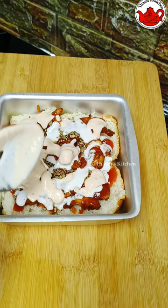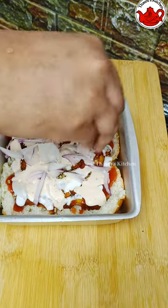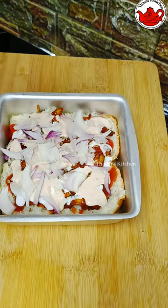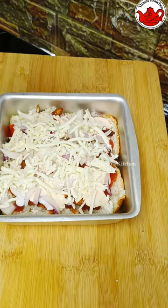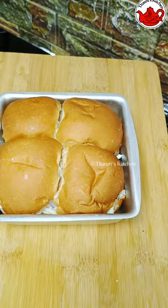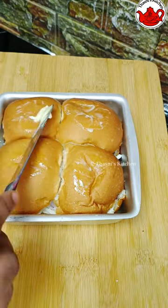I will put the onion in the middle. I will put the mozzarella cheese in the middle. I will put the onion in the middle. I will put the mayonnaise in the middle. I will spread the butter in the middle.